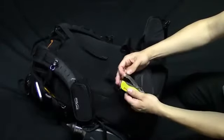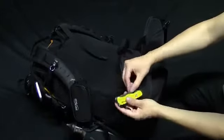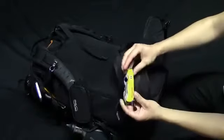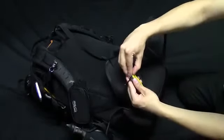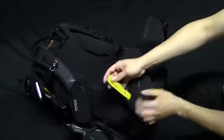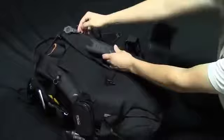The Swiss Army rescue knife includes a window smasher at the tip, a seat belt cutter, standard blade, Phillips screwdriver, flat screwdriver, tweezers, and toothpick. The bright yellow case glows in the dark to help you retrieve the knife if you drop it in poorly lit areas.